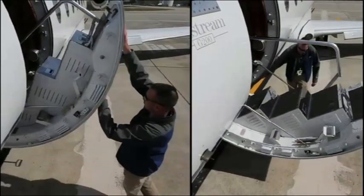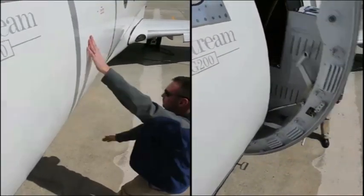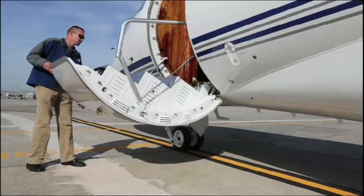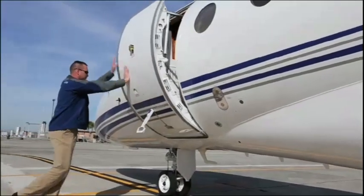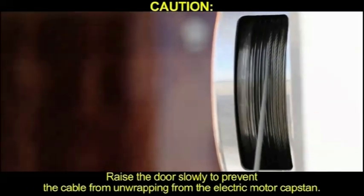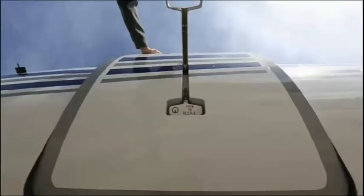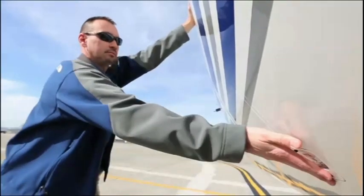The door can be closed manually or by using the electrical power lifting system. Verify doorway and air stair are clear of FOD. To manually close the door, lift door slowly by hand into door opening, holding it against the airframe. CAUTION: Raise the door slowly to prevent the cable from unwrapping from the electric motor cap stand. While supporting the door against the airframe with one hand, push down on the outer door handle with an open hand to the locked position with one rapid motion.